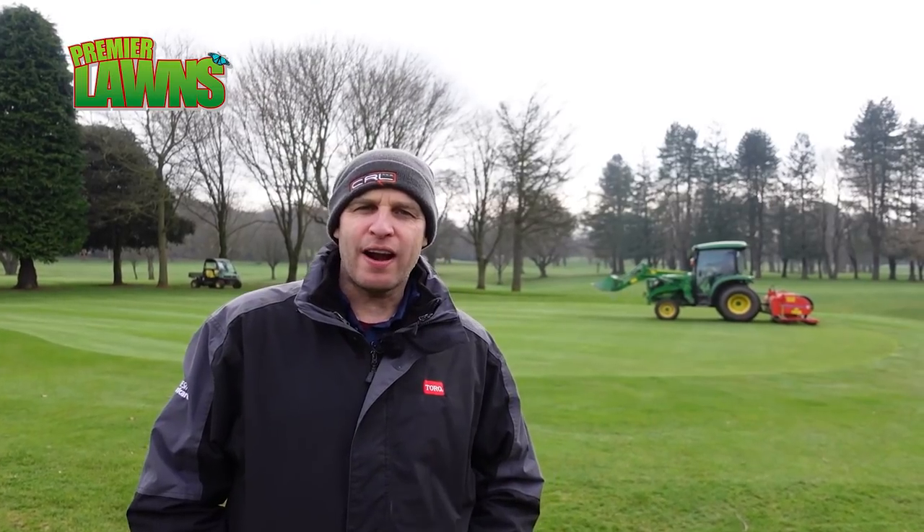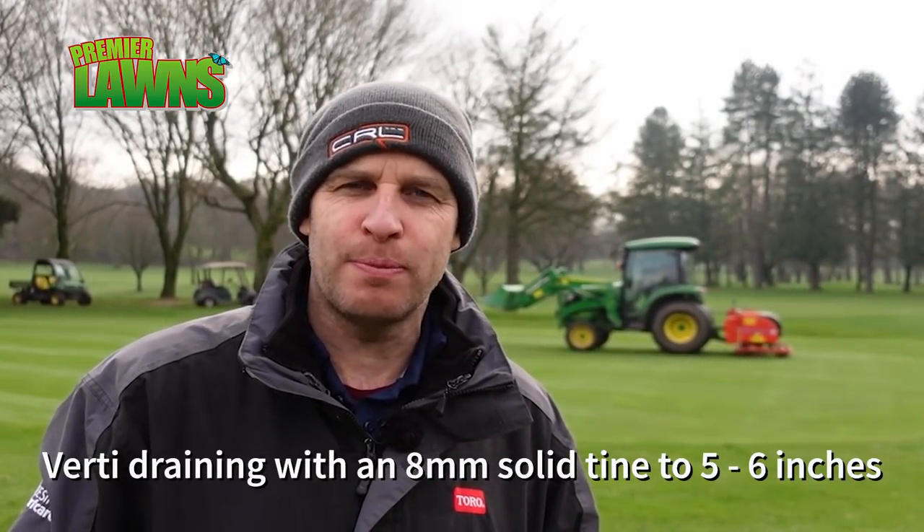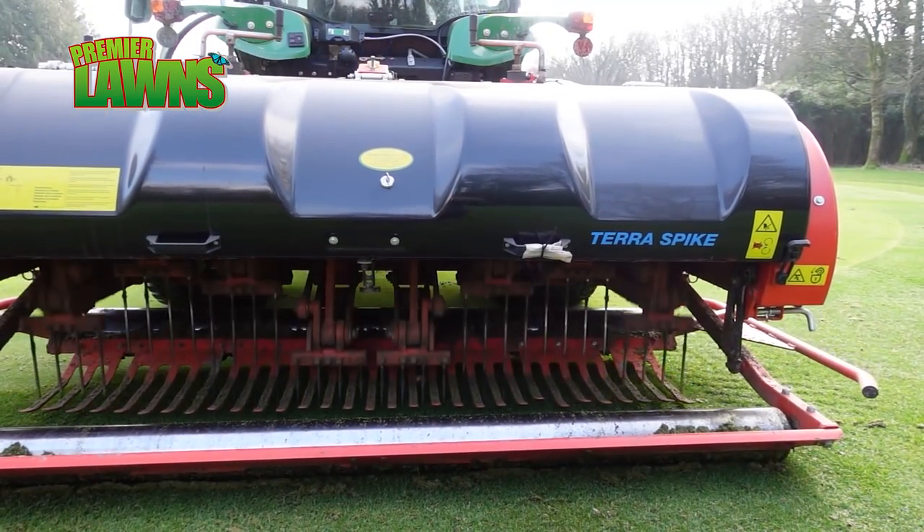So we've done our scarifying, we've done our cutting, now we're vertidraining the greens. We're vertidraining with an eight millimetre solid tine, going down about five or six inches - nothing major - and we're letting air into the ground and relieving compaction. The reason why we're using a small tine is because with the golf course being closed for two or three months, I don't want the golfers coming back and the greens not being in good shape, so we're offsetting a bit of the work we're doing by keeping the golfers happy.